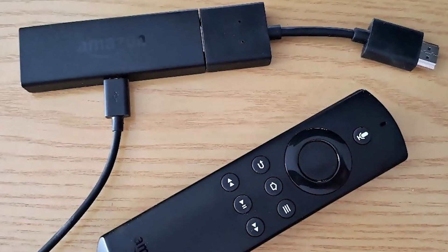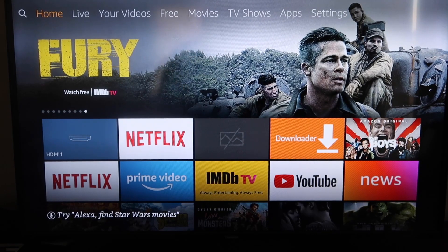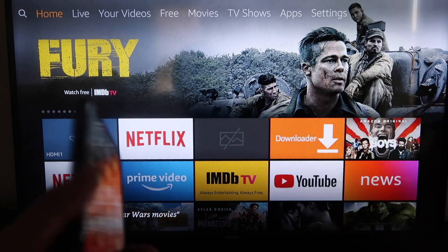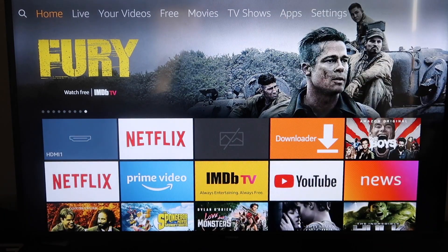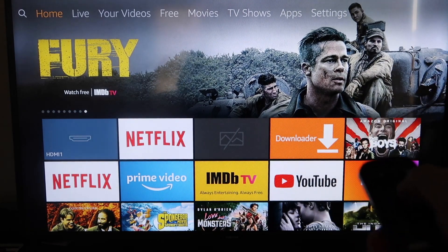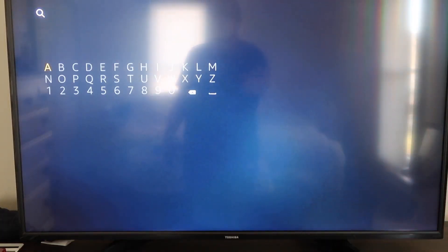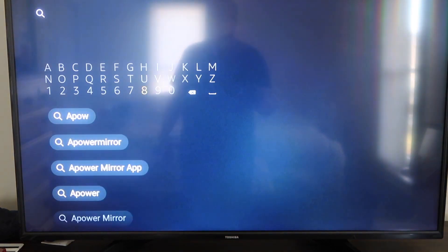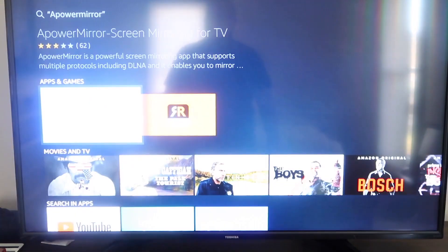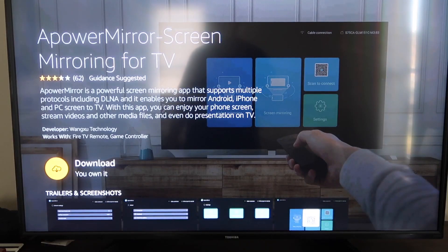Next I'll show you how to do this on your Amazon Fire Stick. Here are the step-by-step instructions on how to mirror your iPhone to your Fire TV or Fire Stick. The first thing you want to do is go to the magnifying glass search icon and type in APower Mirror. It comes up right there — go ahead and click on that icon. It'll take you to the app screen and then click OK on your remote control to download it.